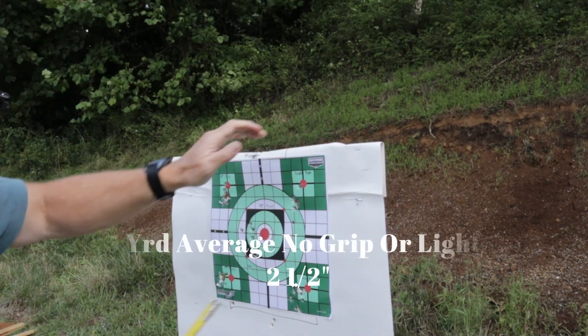On the 5-yard string I switched back to having my finger on the grip and it tightened up a bit, so that may be why that's happening. It did seem to have a little less recoil with the light, probably because of the added weight.